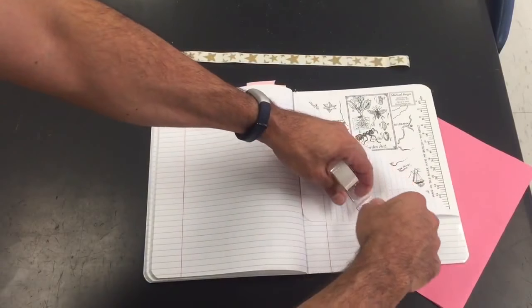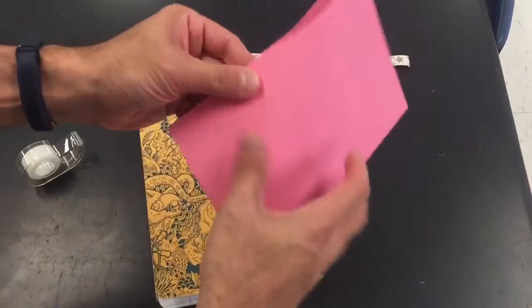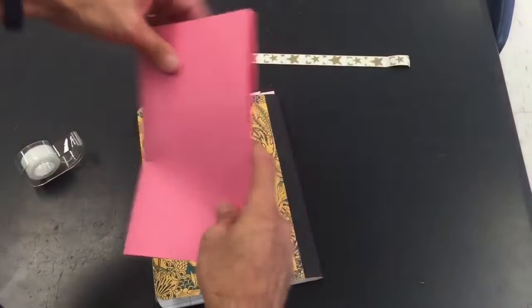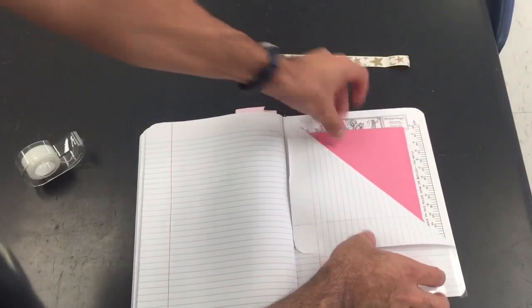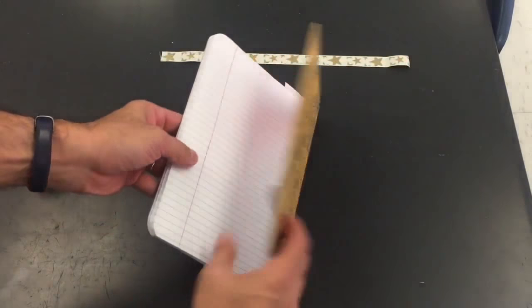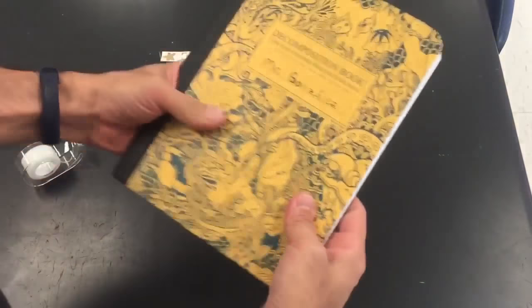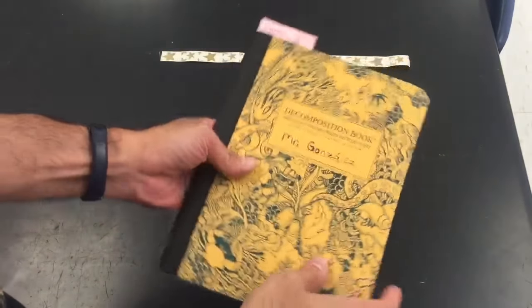And you might want to tape this down too. Now here's what you got. You got some work you're doing and you don't want to lose it. You just put it in this handy-dandy folder. Boom — folder in the back of your notebook, built-in right there.